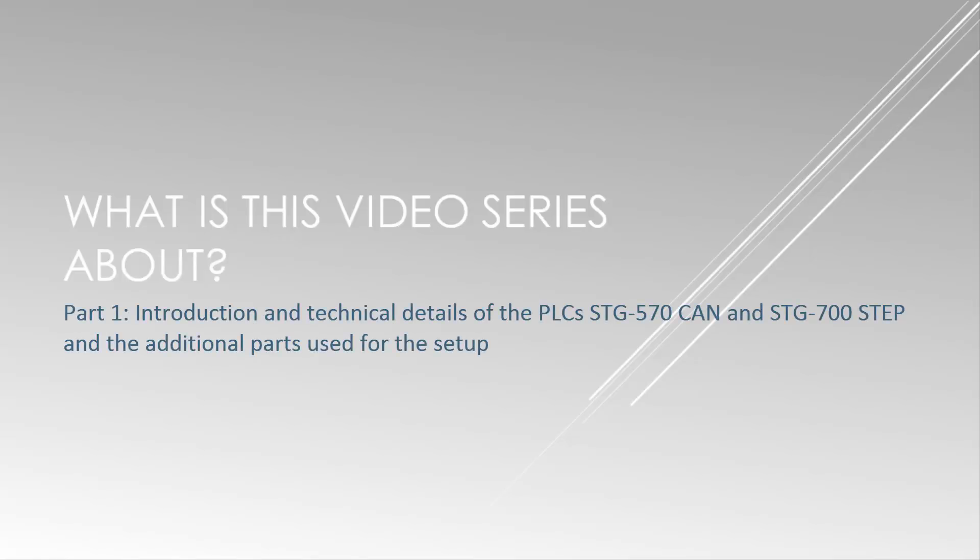This video series will be divided into five parts. This first part will be a general introduction and I will talk about the technical details of the PLCs, STG 570 CAN and the STG 700 STEP, and also the additional parts used for the setup.